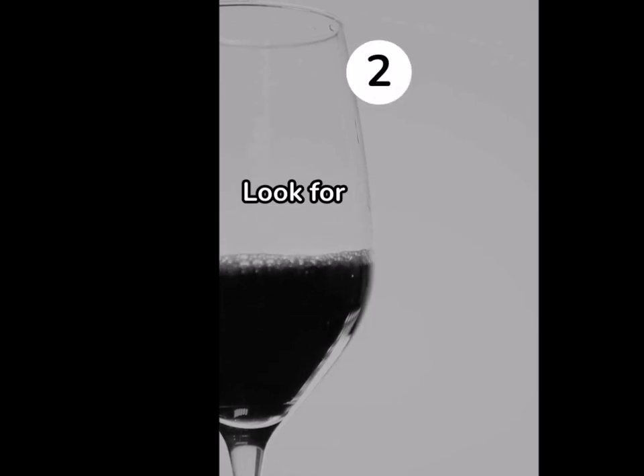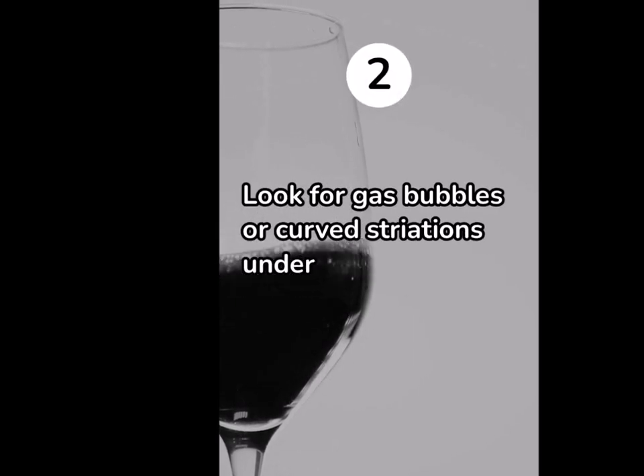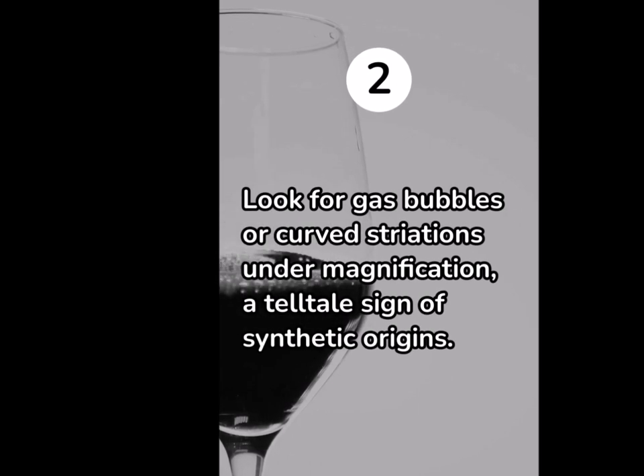2. Look for gas bubbles or curved striations under magnification, a telltale sign of synthetic origins.